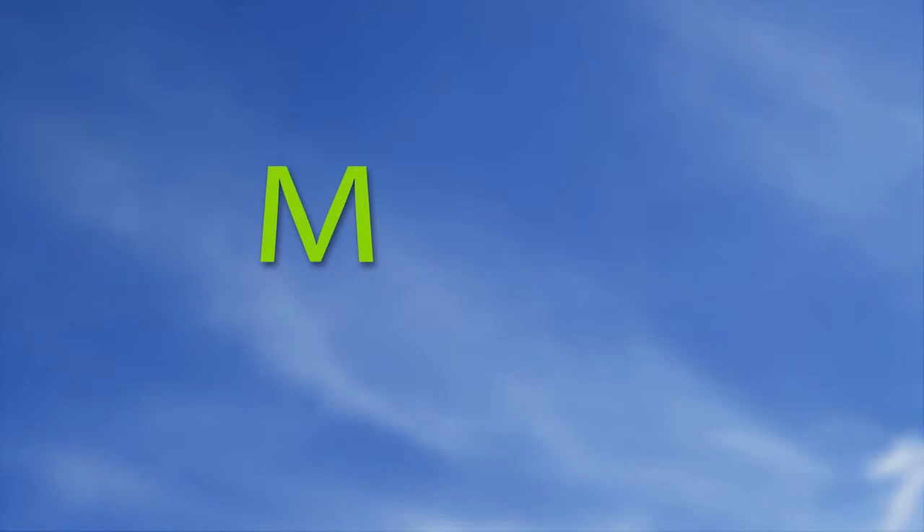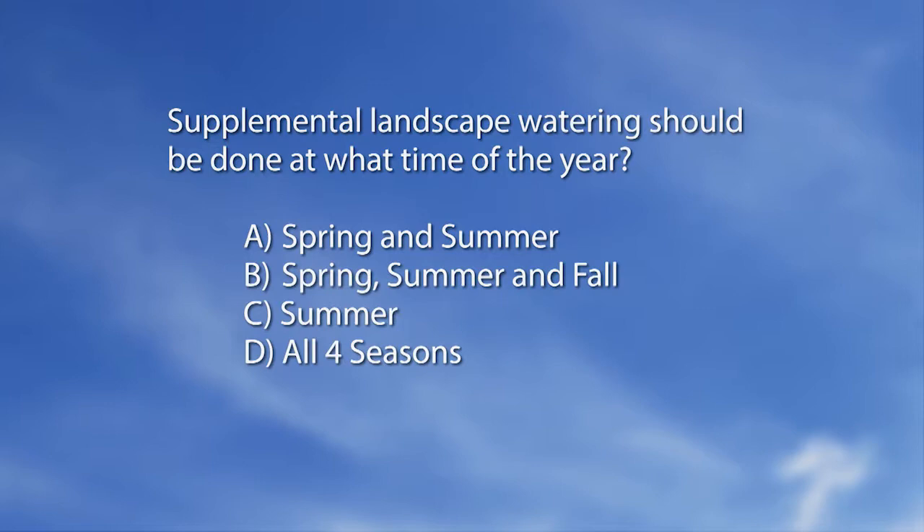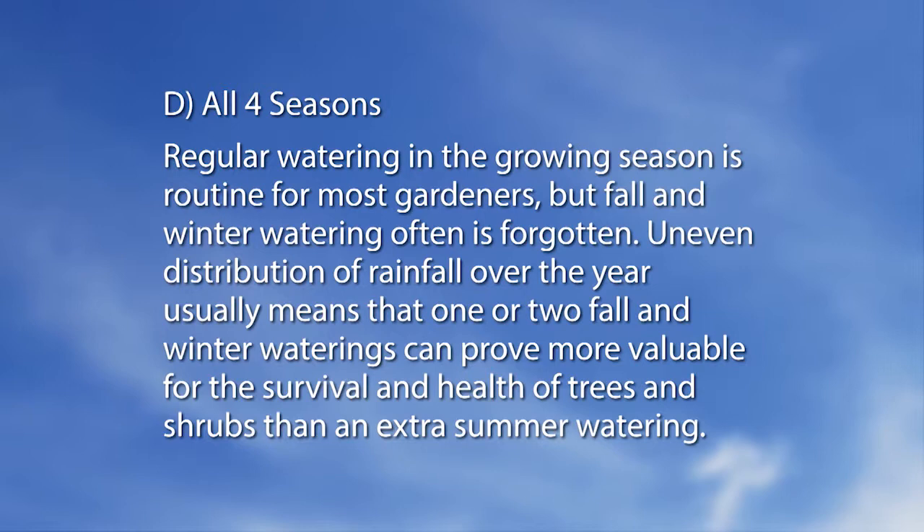Now for a special mag quiz. Supplemental landscape watering should be done at what time of year? A: spring and summer. B: spring, summer, and fall. C: summer. D: all four seasons. The answer is D — all four seasons. Regular watering in the growing season is routine for most gardeners, but fall and winter watering often is forgotten. Uneven distribution of rainfall usually means that one or two fall and winter waterings can prove more valuable for the survival and health of trees and shrubs than an extra summer watering.